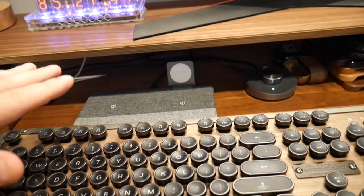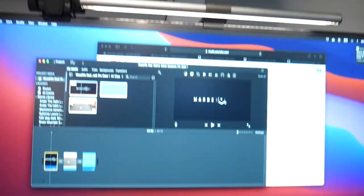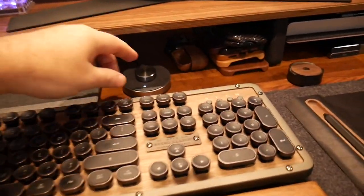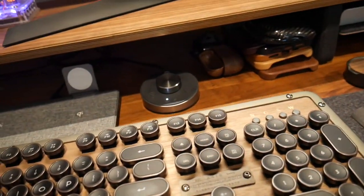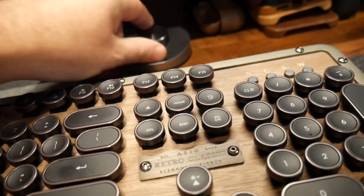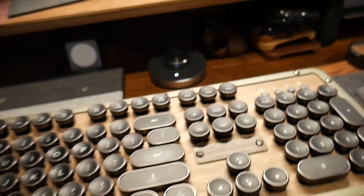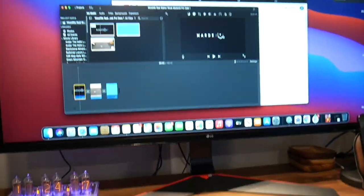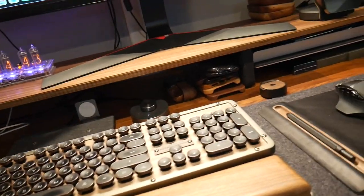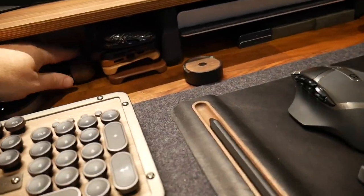This is a BenQ smart light bar, it's up here on my monitor. I'll turn the lights out so you can see how it illuminates. I can change the temperature on it — I think it's the pro model — and there's a controller down here where I can adjust brightness and temperature. It's just an amazing light bar. It really helps with eye strain when you're looking at your monitor, especially in a dark room, because it kind of takes away from the monitor brightness.